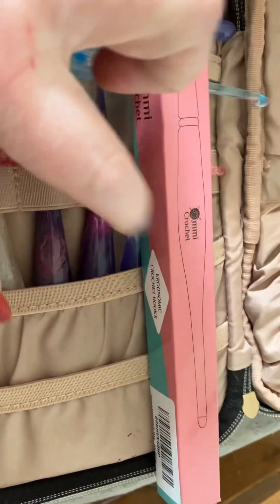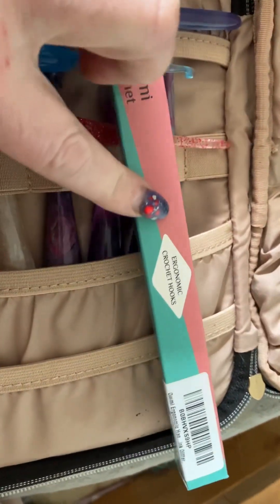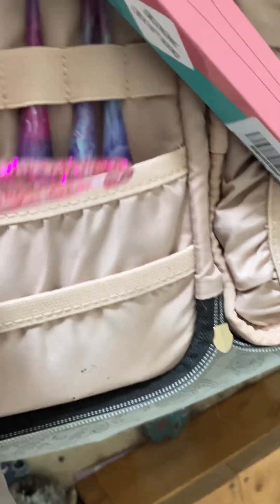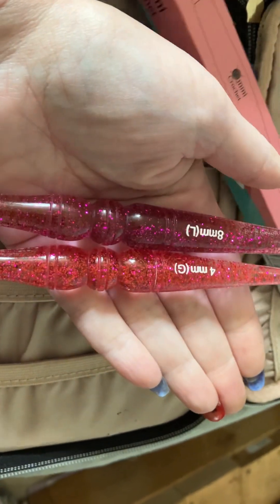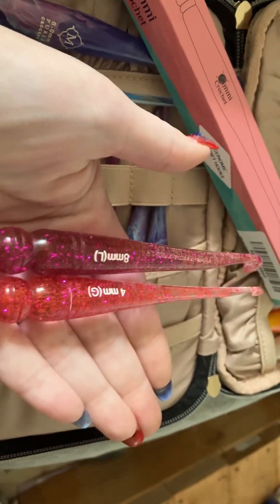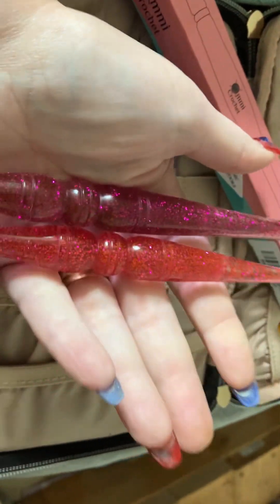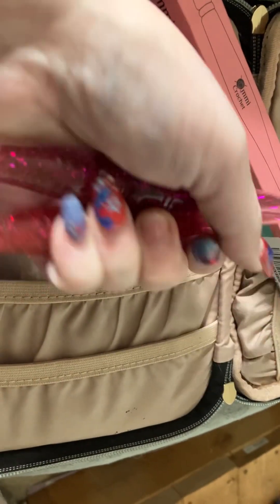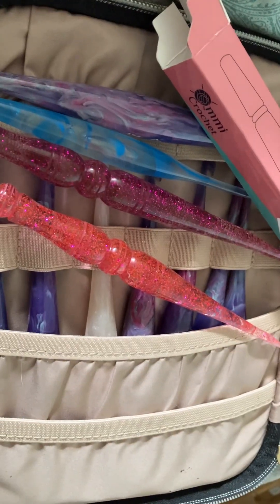Anyway, that was just a really quick review. Will I pick up any more of these AMI hooks? Yeah, actually I think I will — I'm going to go ahead and pick up the rest of the set. One other thing I noticed: I ordered the same color, pink glitter, and as you can see they are not the same color. But if you're not super picky and you're looking for a nice solid ergonomic crochet hook that's pretty similar to the Furls, I think for eleven bucks you can't go wrong.